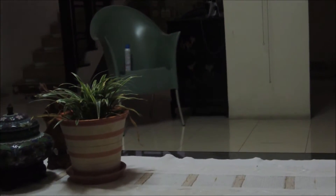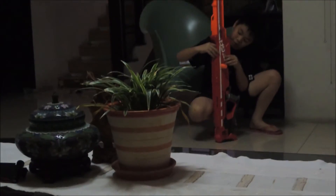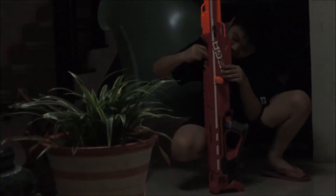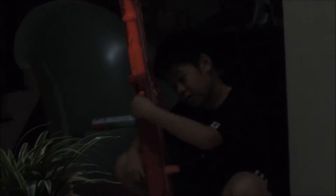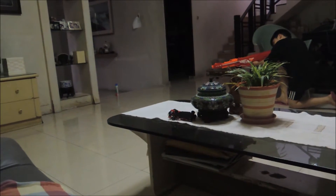3, 2 — floor target, chair target, okay, CQC, 3, 2, 1. Next up — you just took it out. Reload, reload, reload under the chamber.